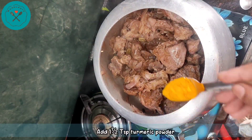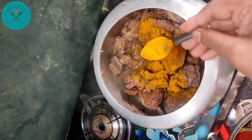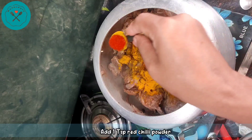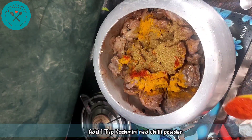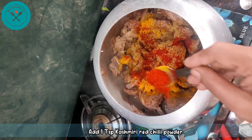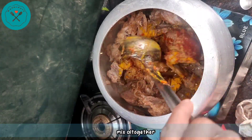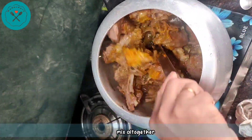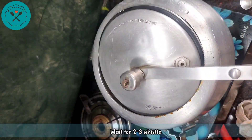After 4-5 minutes, we will add dry masala. I will add about 1.5 teaspoon of coriander powder and 1 teaspoon of garam masala, then mix all the dry spices together well.